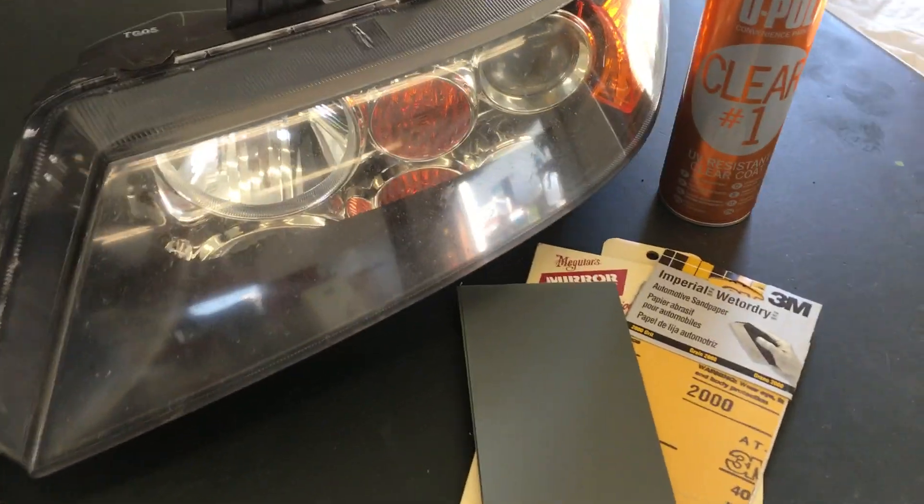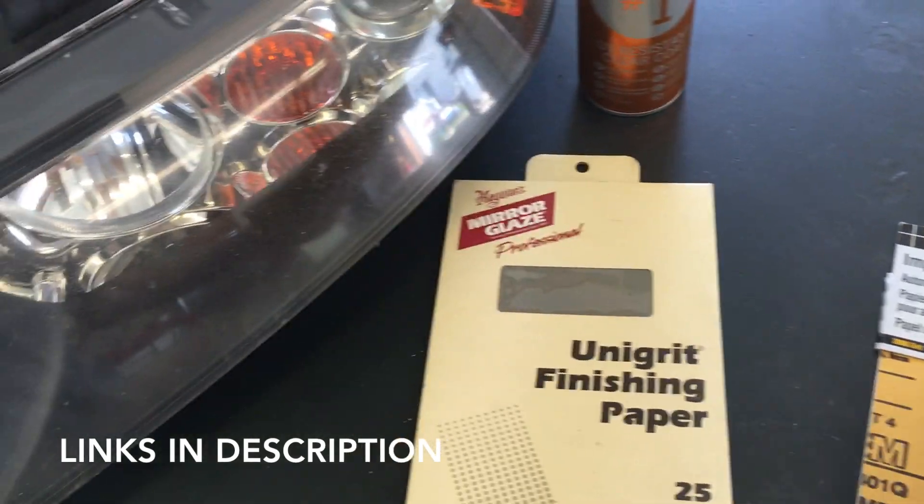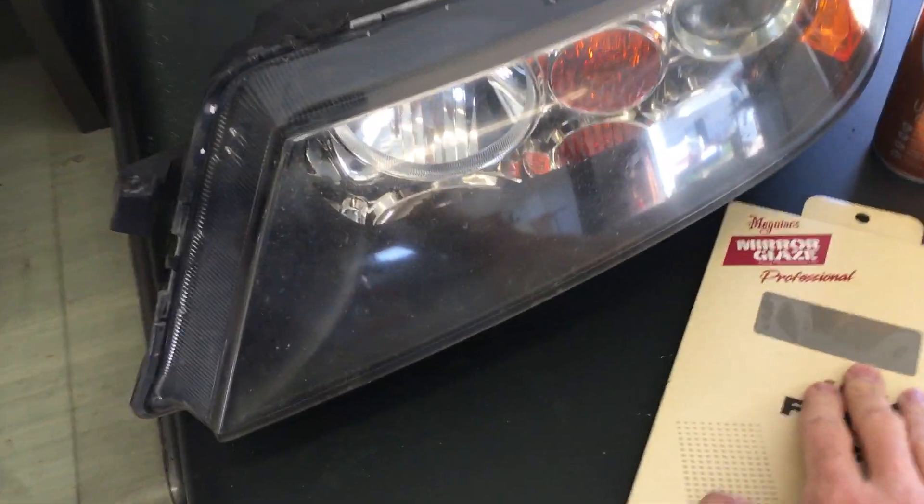Next step is to wet sand the headlight. I have two types of paper here: some 1500 grit and some 2000 grit. The 1500 grit is a little bit more coarse so I'm going to do that first.